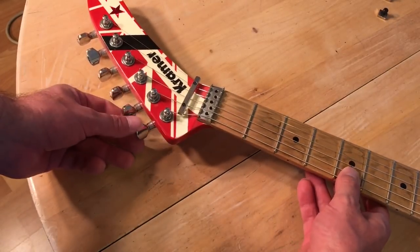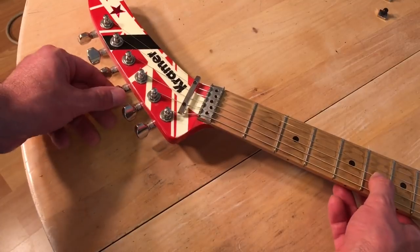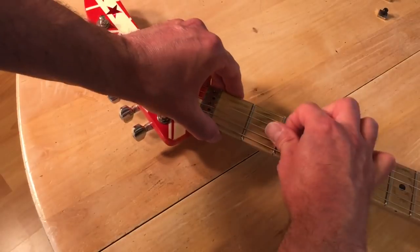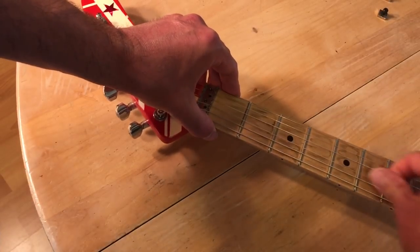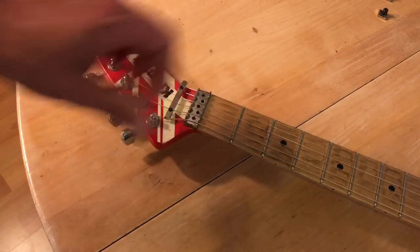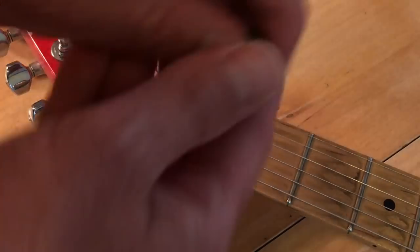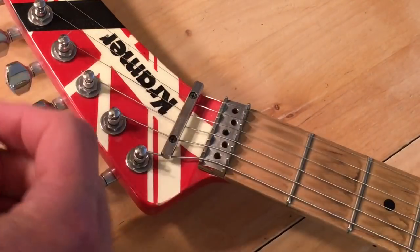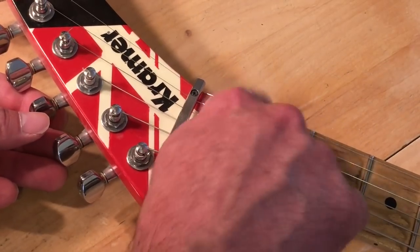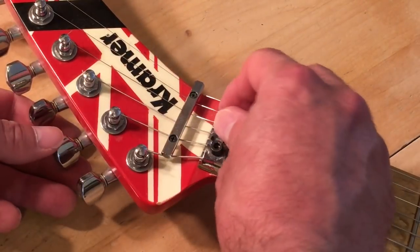Now you want to tune your guitar back to pitch. Also, it's a good idea to stretch the strings out. Now you want to put your Floyd Rose locking clamps back on, and put them back in the same order as when you took them off.